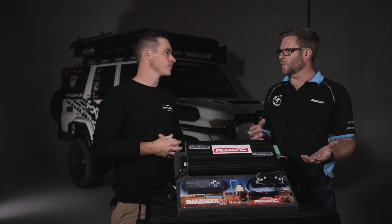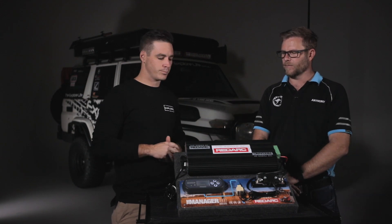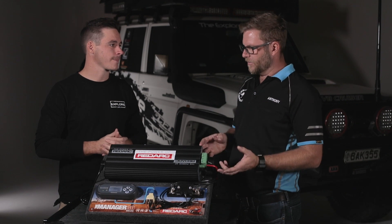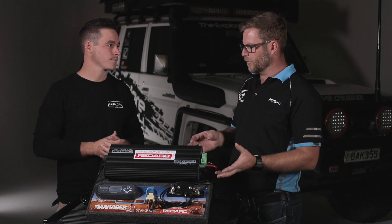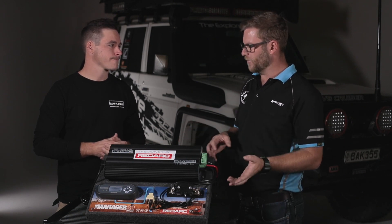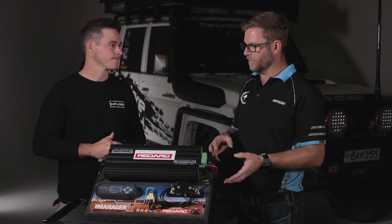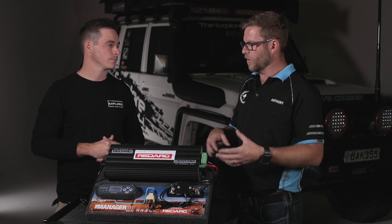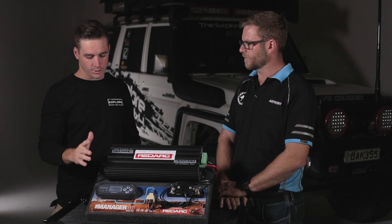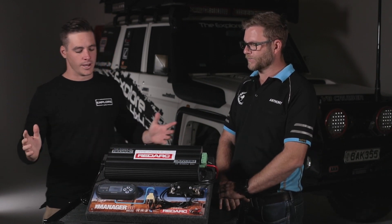You can also work out how well everything's performing — is your solar working well, do you need to shift your panel? The last feature, number six, is a load disconnect. We don't run that on this truck because the fridges already have low voltage cutouts, but for other brands of fridges that don't have that, you can set it to disconnect the loads and save your batteries if you're not getting enough charge coming in — it cuts out before destroying your batteries. You just program that into the unit itself.